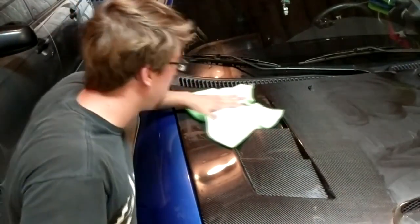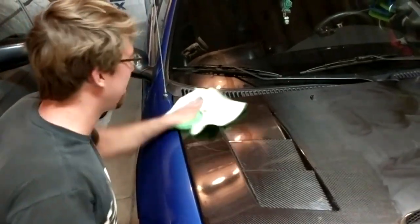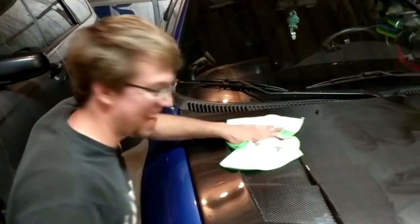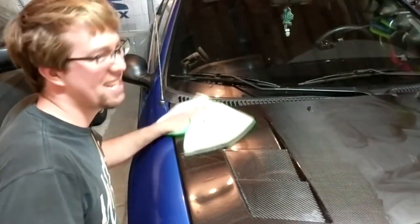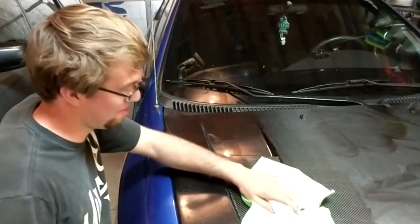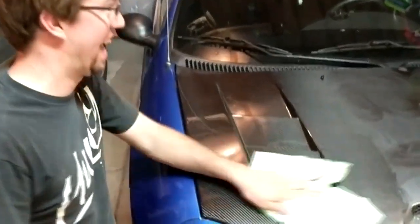Does the rag have to be green? Yeah, it has to be green. Fucking duh, it has to be green. The rag has to be green — this fucking guy. It has to be green, dude, come on. Well, you know, just making sure. Obviously it has to be green, like come on dude, give me a fucking break. It has to be green.